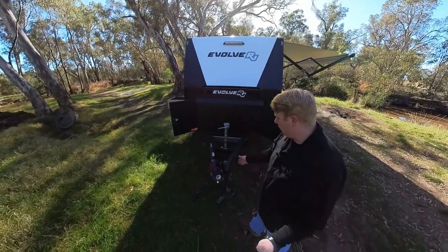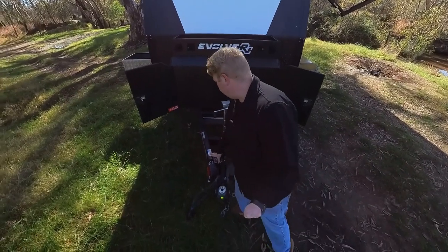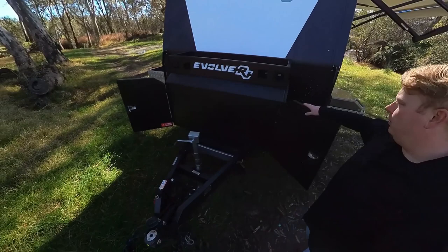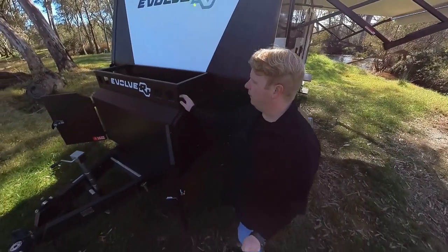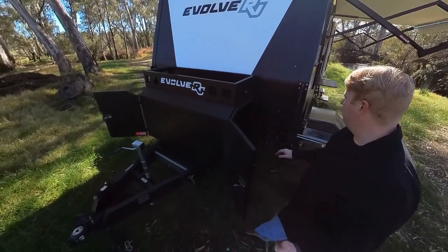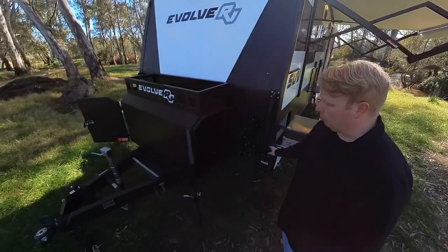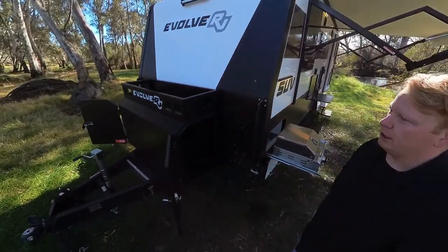First off, DO35 coupling. All of them come standard with stability control. Side winding jockey wheel. Huge toolbox here. You've got storage on this side, LPG storage on that side, and a wood rack or Max Trax or whatever goes up here. All of this is Raptor coating — everything you see that is black is Raptor coating. So the whole chassis, all the sides. No aluminium checker plate on these.